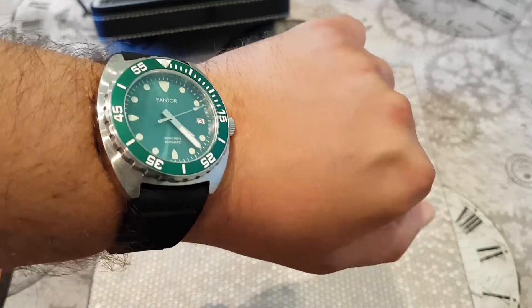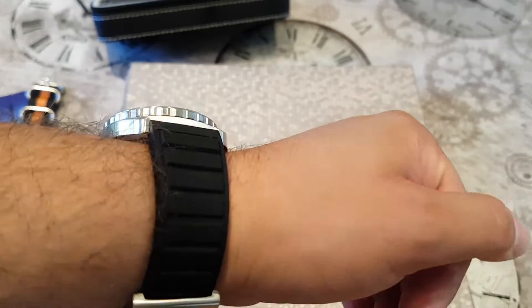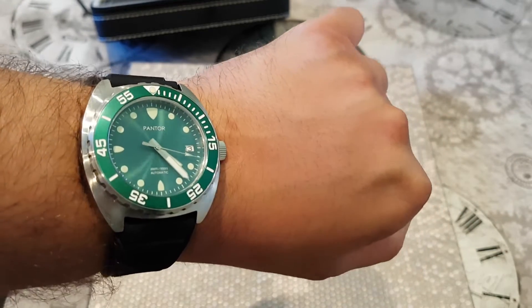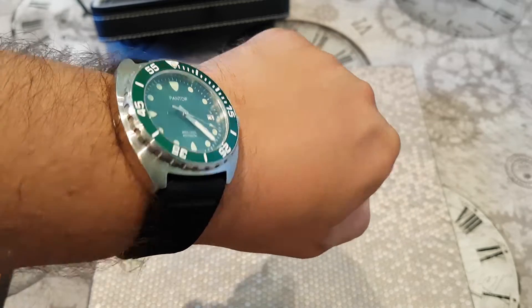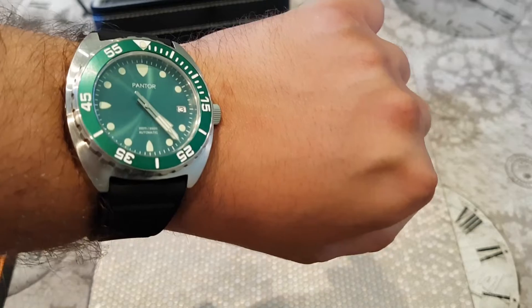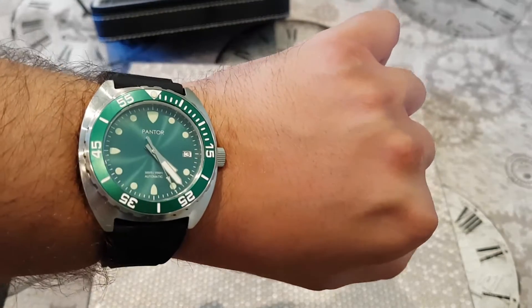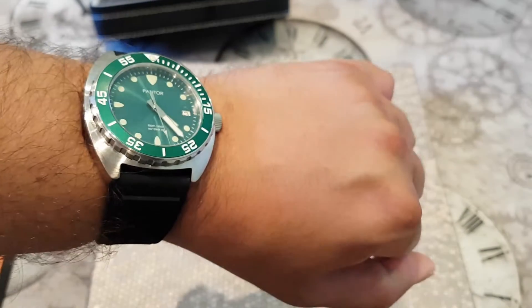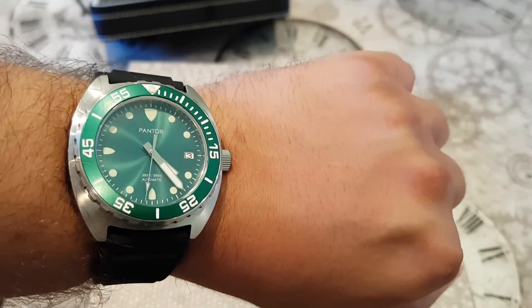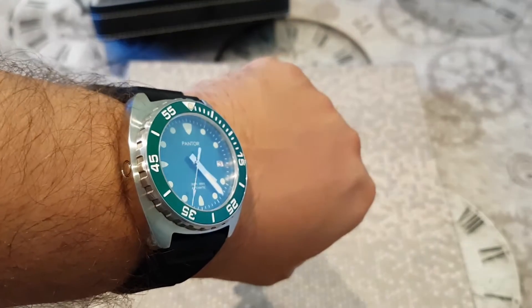There it is — very cool. Fits very nicely on the wrist. I've just got an under seven-inch wrist. 42 millimeters fits absolutely spot on. Just wearing this again — oh, I love it. It's a cool watch.